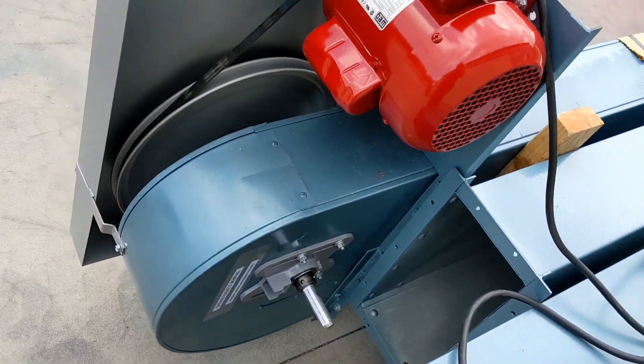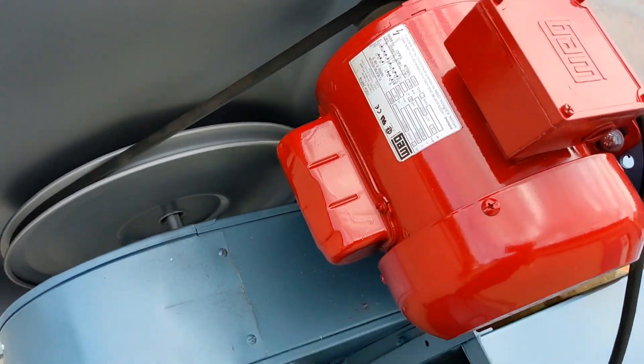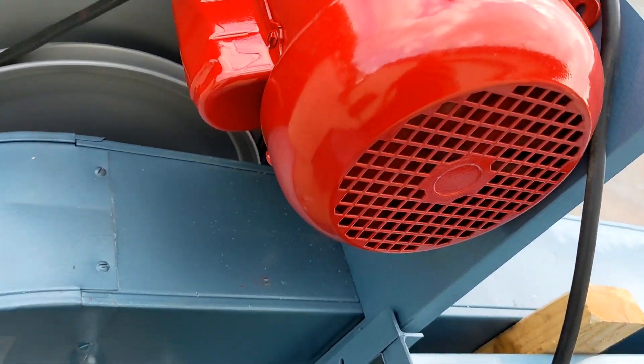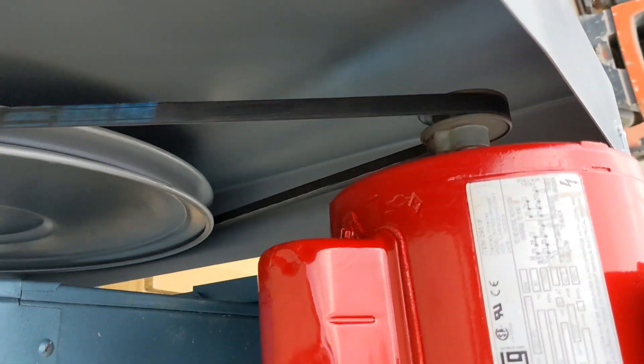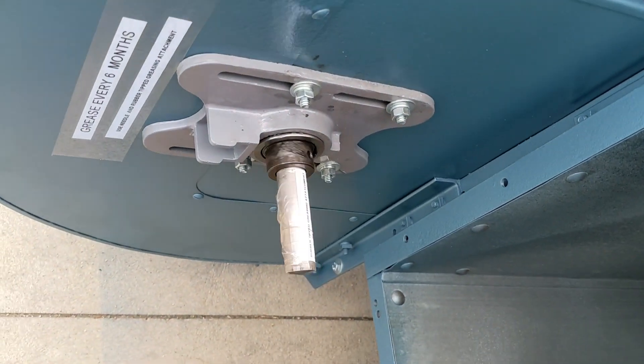Here you can see the unit running. It fires right up and comes right along. There are no irregular noises — the bearings don't growl. They run nice and smooth, nice and quiet.